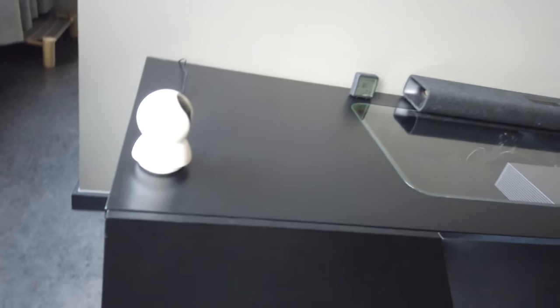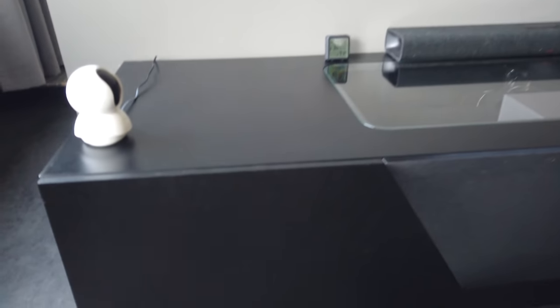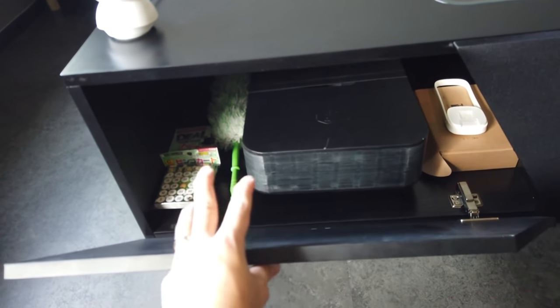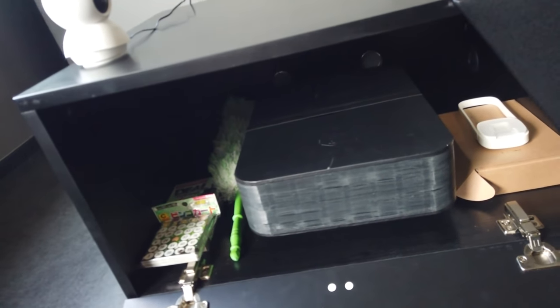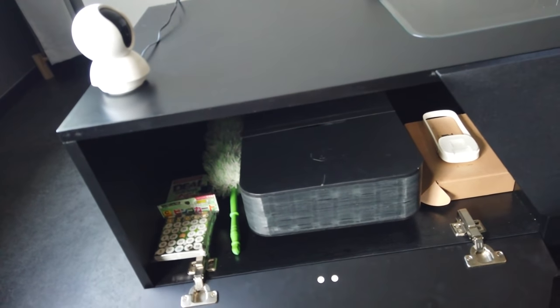Now I'll be showing you guys the features for this console. The left-hand side is just a bunch of random stuff that we haven't organized yet, but it features this huge storage space. Most likely you will purchase some boxes or similar to store stuff.